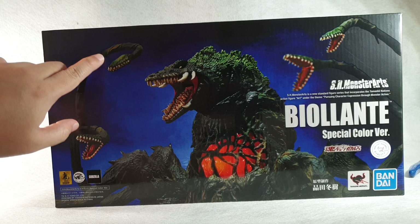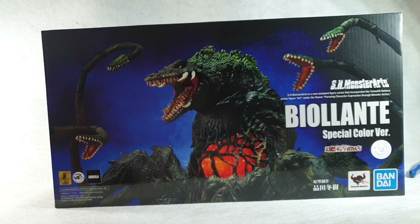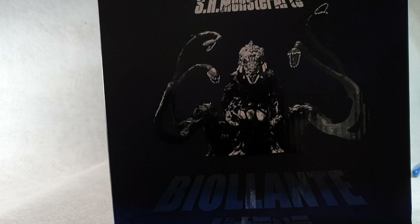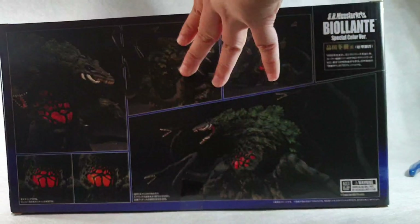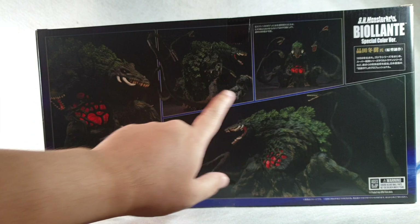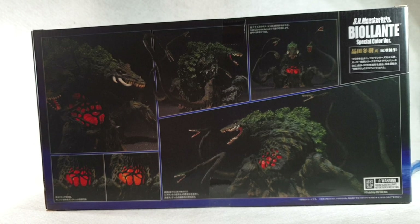This is what the actual retail box looks like. It has printed information of the figure — it says 'Biolante Special Color Version' with Bandai Tamashii Nations and SH Monster Arts branding and trademark information on top. On the sides there's a cool black and white image of Biolante, and at the back it shows what's inside the box: Biolante in different poses, and the lighting effect the figure has.